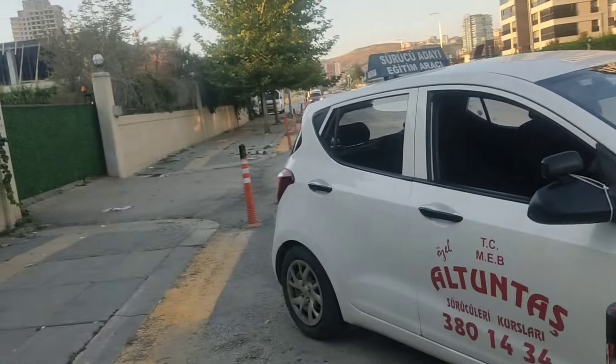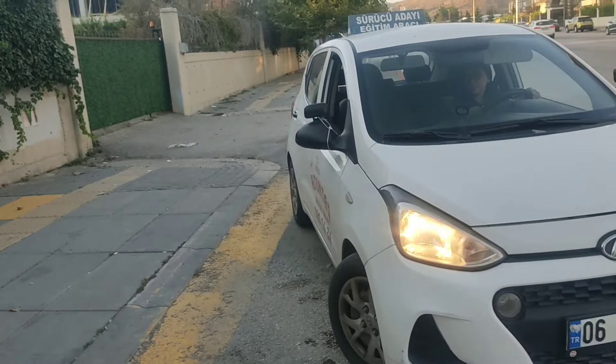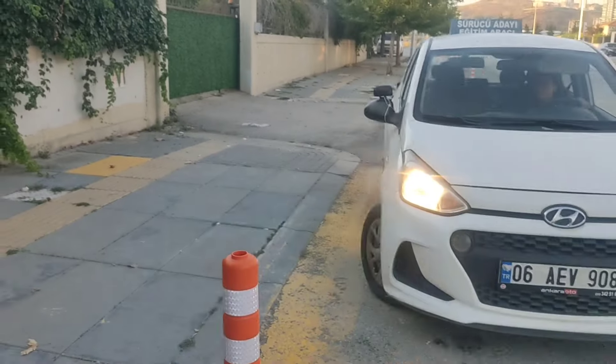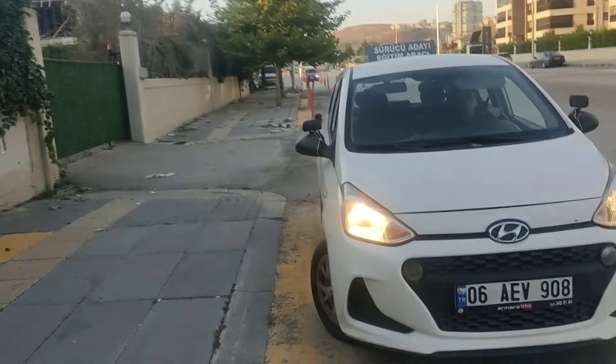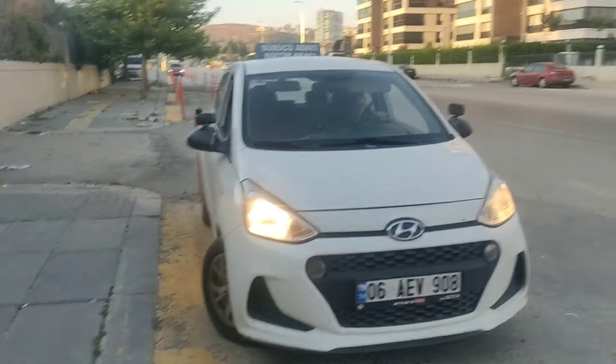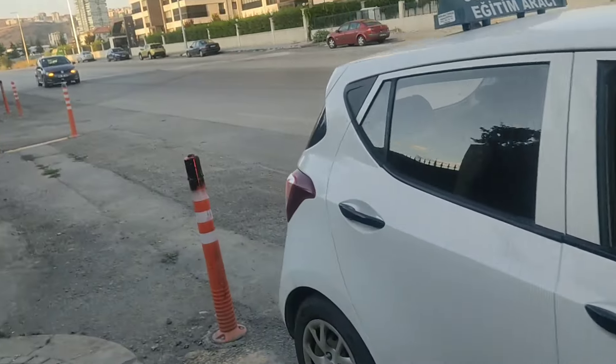Hadi bakalım Nermin, ilerliyoruz. Bakalım vuracağız mı? Gayet güzel açımız. Paralelliği yakaladık. Paralel olunca sert duruş. Tamam mı? Zorlamaya gerek yok dedik değil mi? Çünkü vurur. Bizim başlangıçtaki ilk kelebek camdaki ayarımızın sebebi, aslında arkadaki mesafemizin ayarıdır.